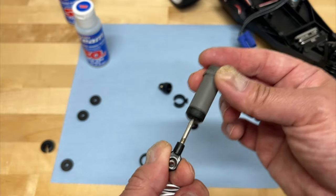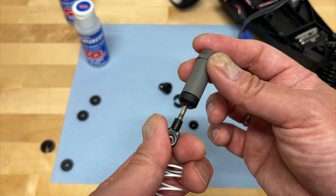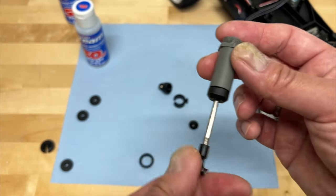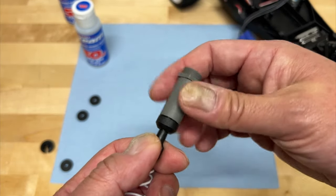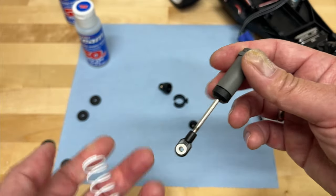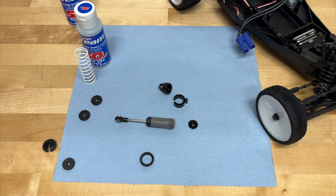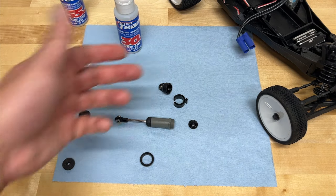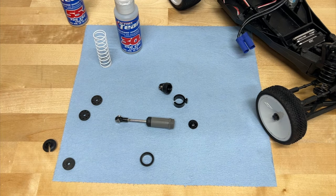So if you want slow shock movement — maybe you're on smoother surfaces, landing bigger jumps — you want thicker fluid. If you want quicker action and want it to rebound and compress a little bit faster, that's when you would use lighter fluid. The shock spring is the amount of stiffness — how much you want to prevent it from going as far or rebounding as quick. A lot of people get them confused — they say they want stiffer shocks and they add thicker oil. Well, maybe that's not actually what you want. Thicker oil will slow down the shock, but it doesn't actually make it stiffer. A stiffer spring is what will actually make the shock feel harder or firmer when you're driving the vehicle.